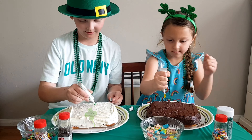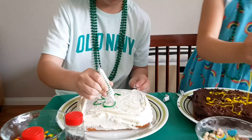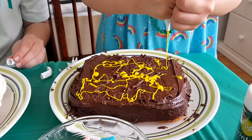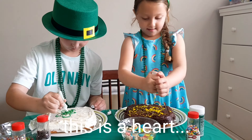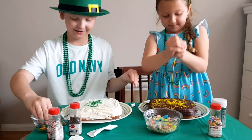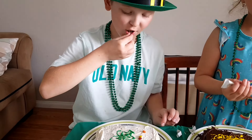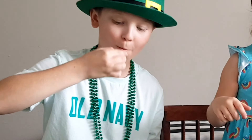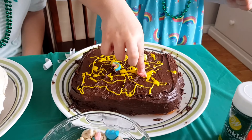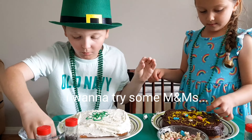I'm going to try to make like a shamrock mark. That's cool. This is my heart — look at my heart. That looks nothing like a heart. Alex, you should do a rainbow with that, with the M&Ms. Let me try some M&Ms. Can I try some M&Ms? No. Fine.